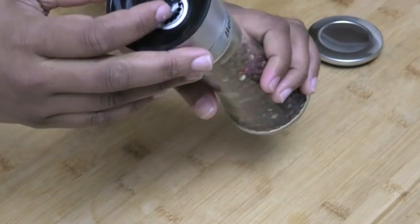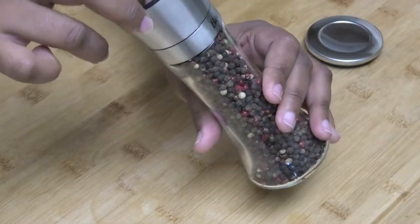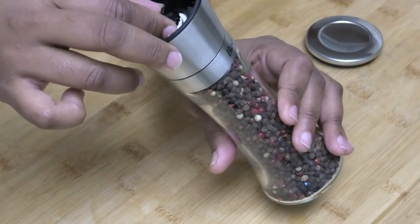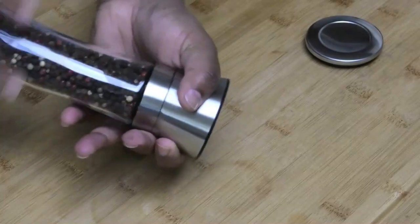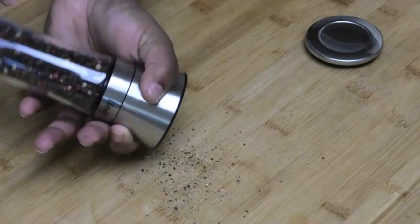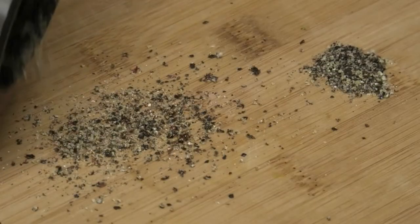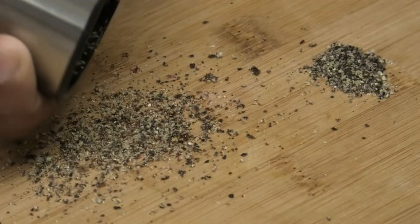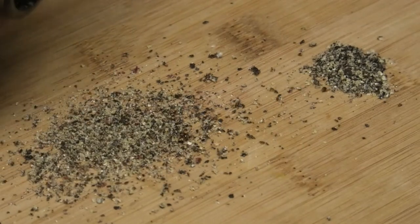Now we're going to test this. Let's adjust it so we can see how much we want, and let's try this. Okay, so that's not bad — it's a little bit finer than the first set.